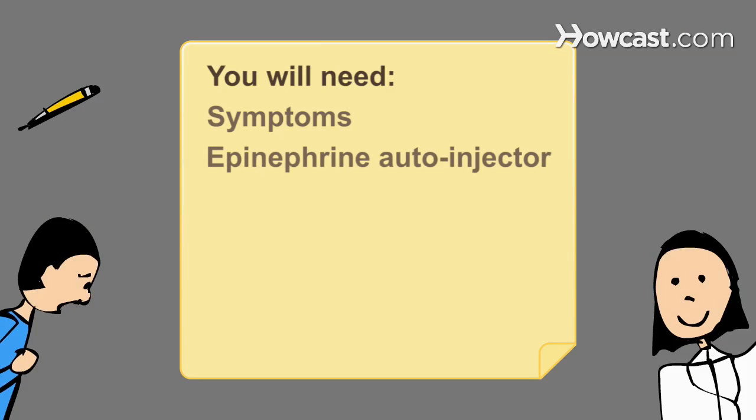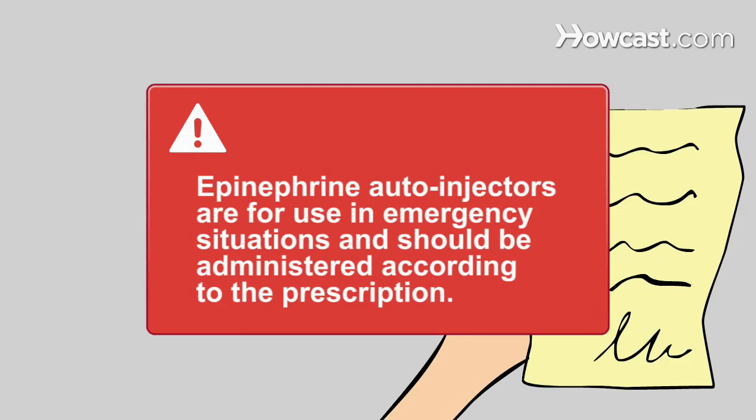You will need: symptoms, an epinephrine auto-injector device, and medical attention. Epinephrine auto-injectors are for use in emergency situations and should be administered according to the prescription.